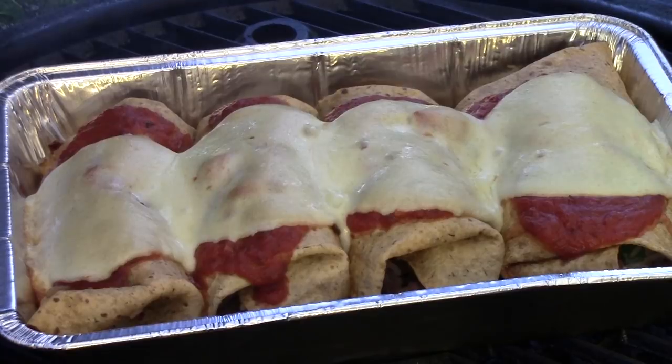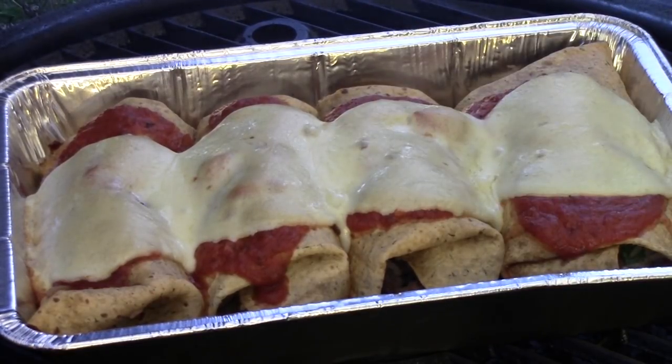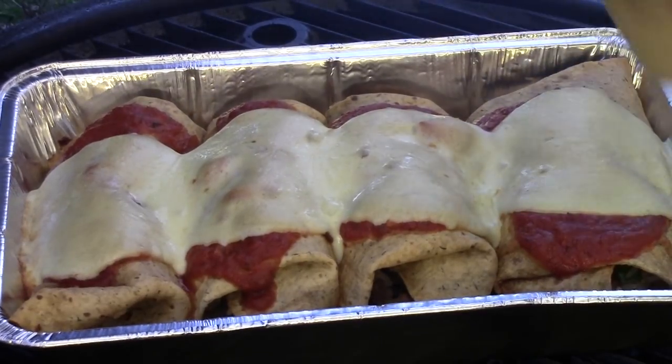Okay folks, there we have it. Just as this cheese starts to brown up on top, they are ready to go. So we're going to take these off the grill, take them inside, and get dinner started. Here's something a little different this time around — give it a try and let me know what you think. Until next time, Man Cave Meals.